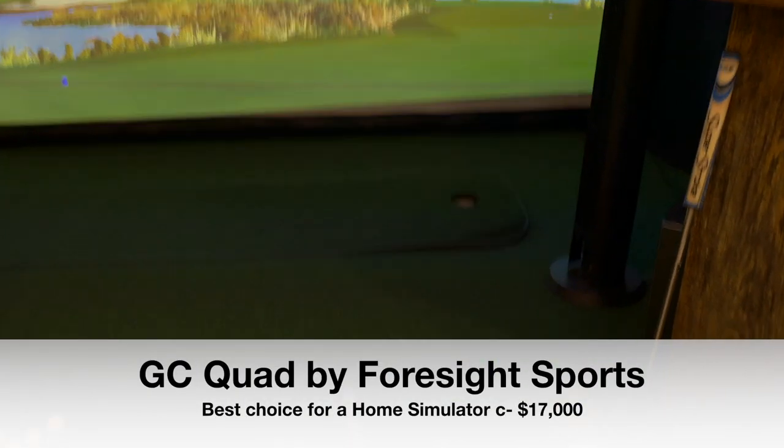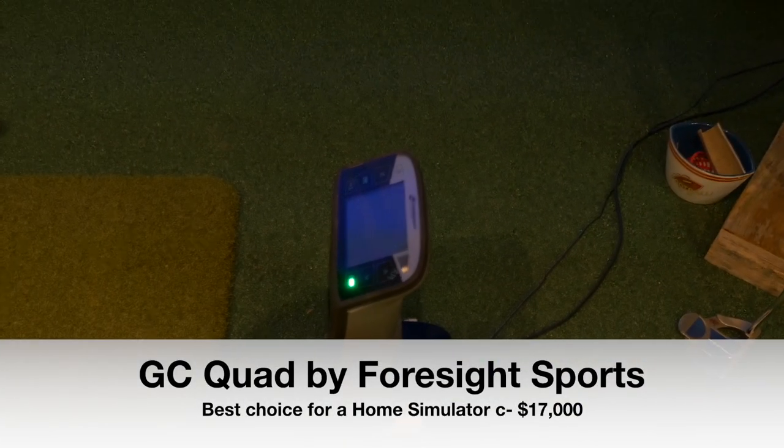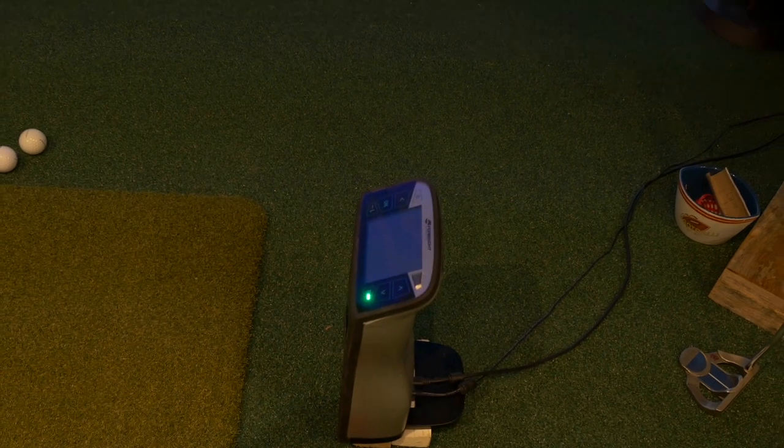Once you start this path, what you're thinking is I'm going to do my homework. So I did my research, and I decided I want to have a very immersive golf experience. I live in Eastern Tennessee where golf membership is very inexpensive. So I thought, I'm going to get the best. This little unit right here is the GC Quad from Foresight Sports — it powers the whole golf simulator room.